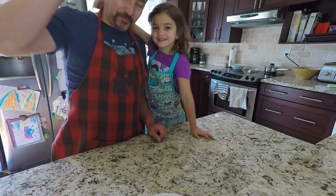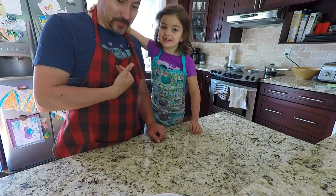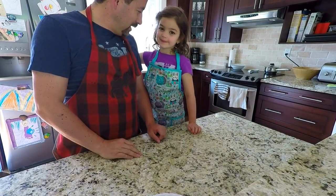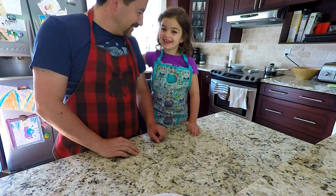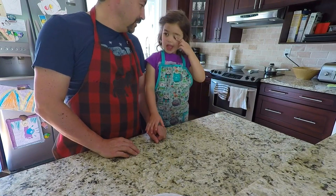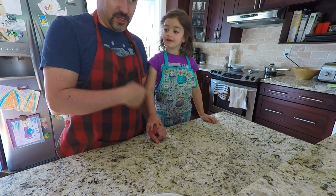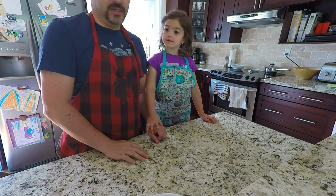Hi friends! This is Sophie and I'm daddy, and today we are going to make whack-a-mole — guacamole! Sophie is going to be the chef and I'm going to be the helper, the assistant.